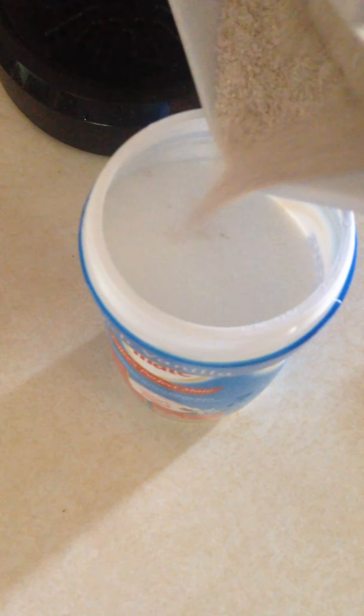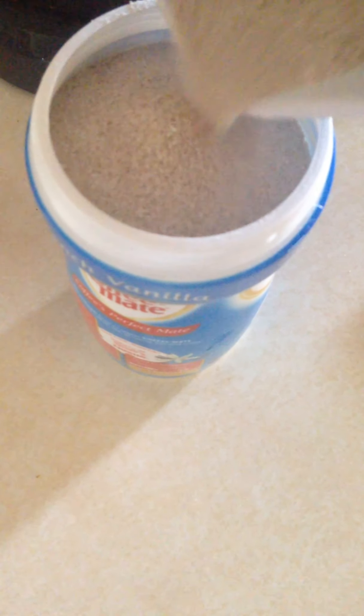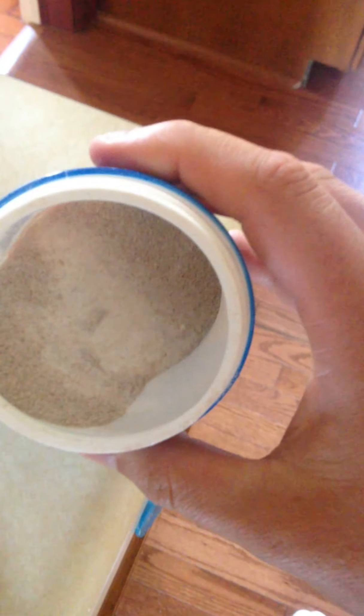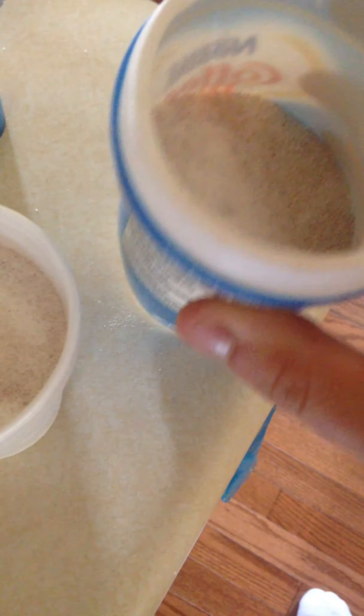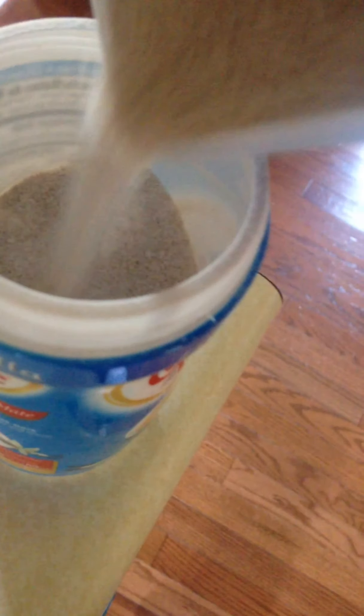Just to show you quickly — I just pour it in like so. Since it's pretty full, I'll fill up about there, then shake this up completely so it gets mixed. Another way you can do it is pour some out of the container into a cup and then pour the stuff you don't like in, so you can shake it up better.